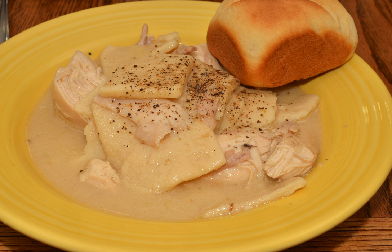Chicken and Dumplings is a dish that consists of a chicken cooked in water, with the resulting chicken broth being used to cook the dumplings by boiling. A dumpling, in this context, is a biscuit dough, which is a mixture of flour, shortening, and liquid.